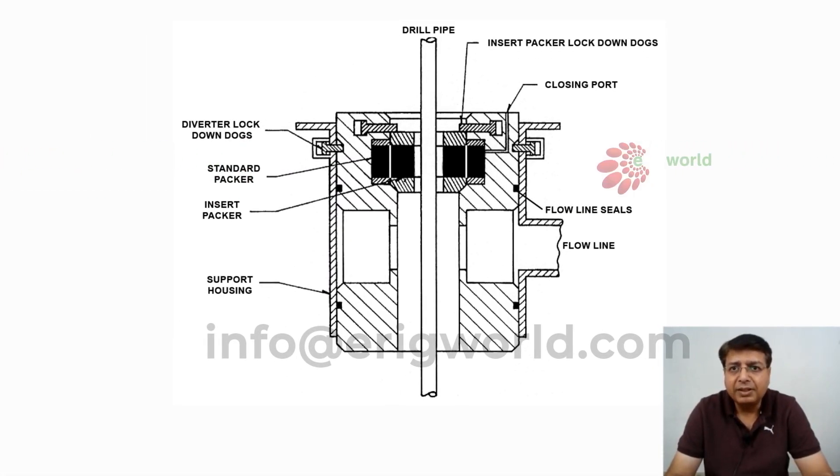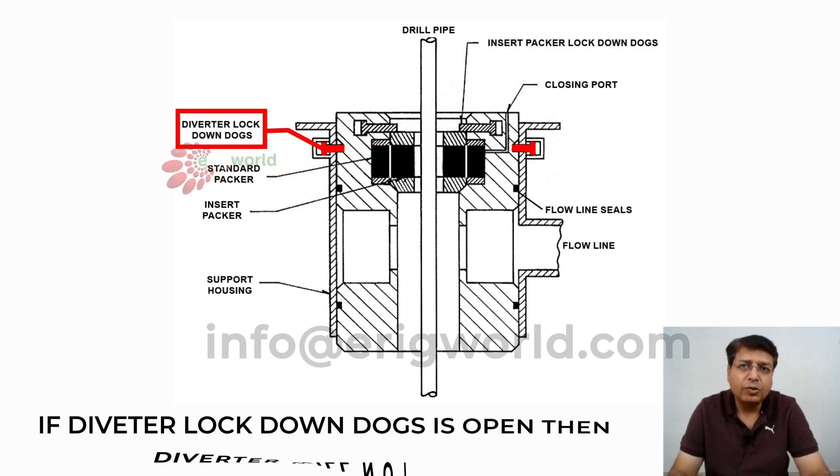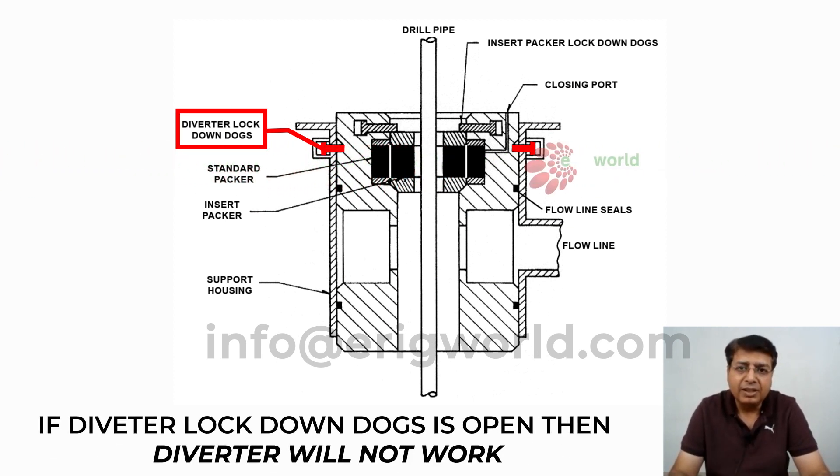This is an insert type diverter. As you can see, we have a lock to the body, so the diverter is locked at this point. If this lock is open, the diverter lock-down lock opens and then the diverter will not work.